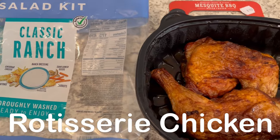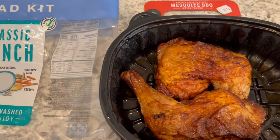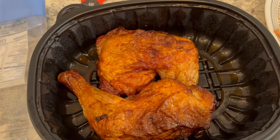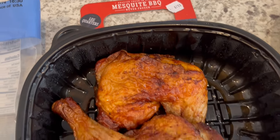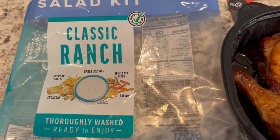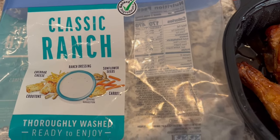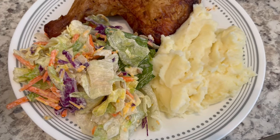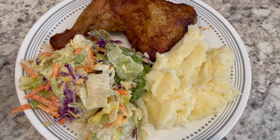Hey guys, I had to stop by the grocery store to get some milk and a couple of other things. While I was there I decided to grab some rotisserie chicken — I just needed a break from cooking. I grabbed these rotisserie leg quarters from HEB, which is a grocery store here in Texas. I got four leg quarters and then I decided to grab a salad kit — the classic ranch. Normally I get Caesar but I wanted to try something different. It comes with cheddar cheese, croutons, sunflower seeds, ranch dressing, and carrots. Serving it with some homemade leftover mashed potatoes from the fridge. This is what we are having for dinner tonight and we will see y'all next time.